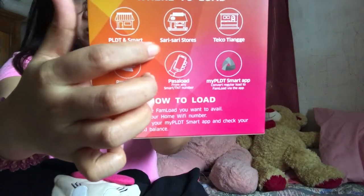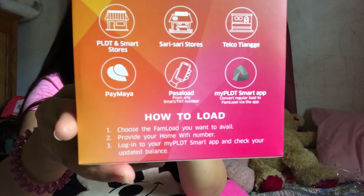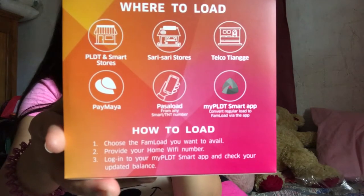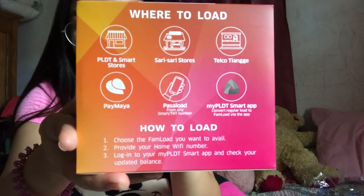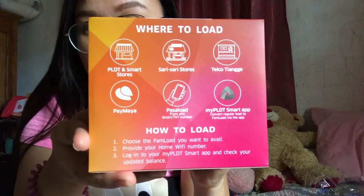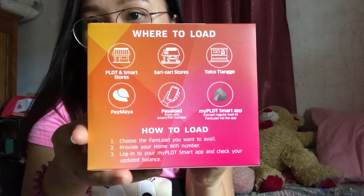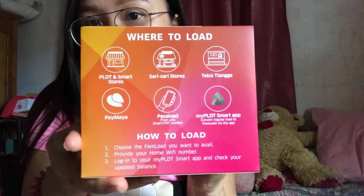Other loading options include telco change, PayMaya, passing a load from any Smart or TNT number, and the My PLDT Smart app where you can convert regular load. For how to load: choose the promo you want to avail, provide your Home WiFi number, log in to your My PLDT Smart app, and check your balance.